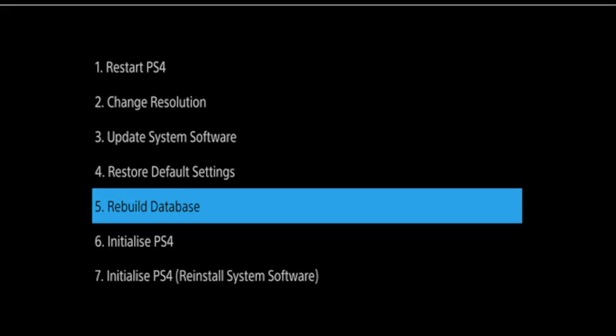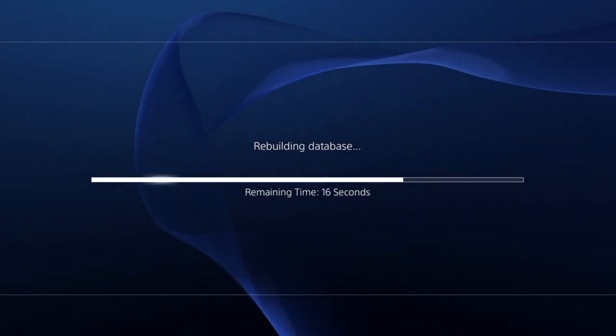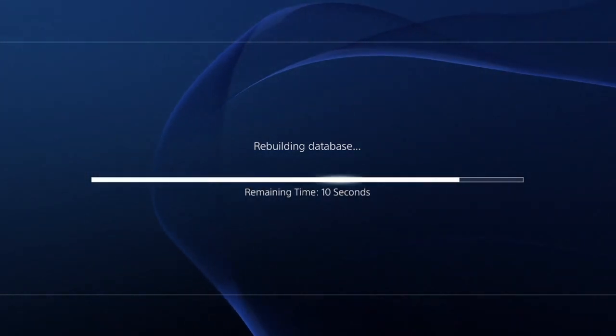As this console has a problem with its database we're going to try and rebuild the database. Before we initiate the rebuild process we're warned that it could take a few hours. The console reboots and then we're shown how long it's going to take for the database to be rebuilt.